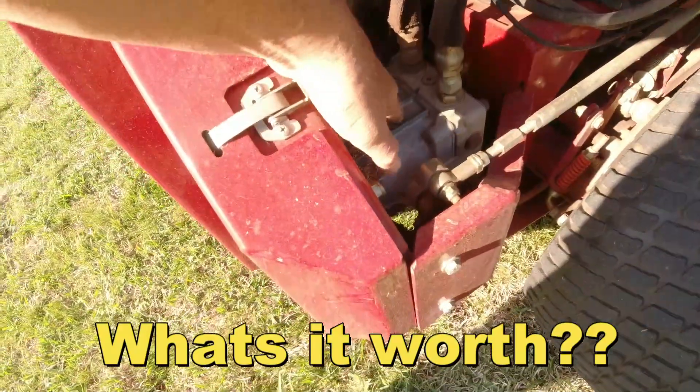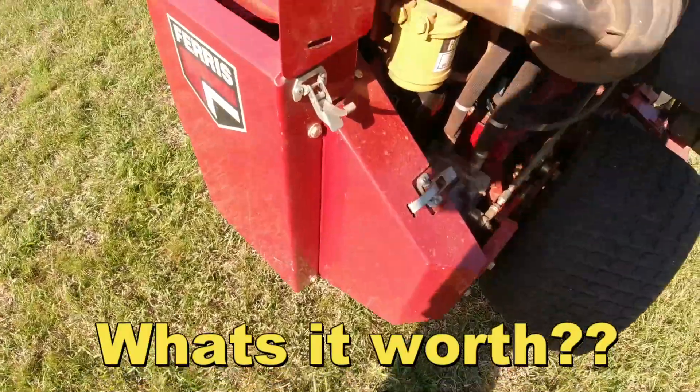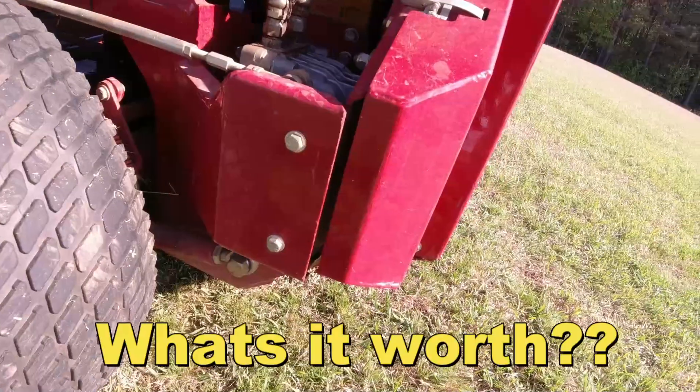Look how big that pump is y'all - oh my gosh, that's a big old pump. That's a lot bigger than the pumps that I got on my mowers. Everything looks really good man.